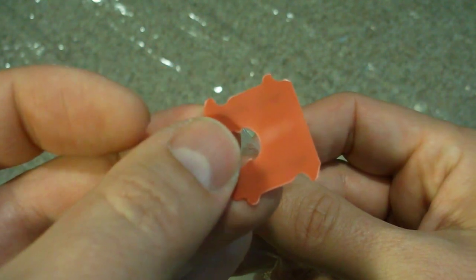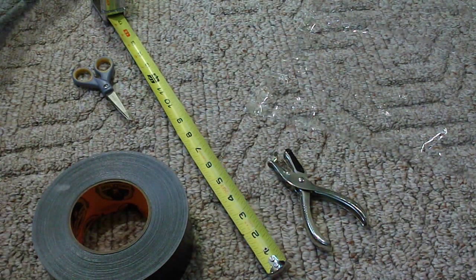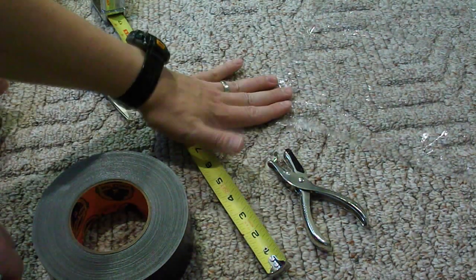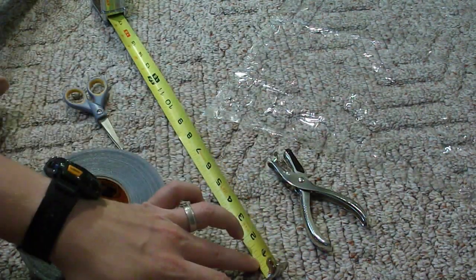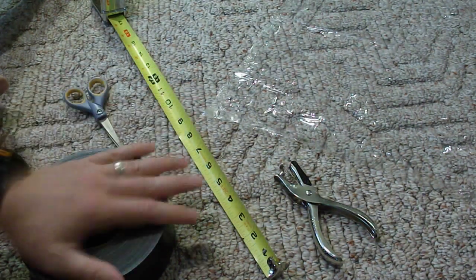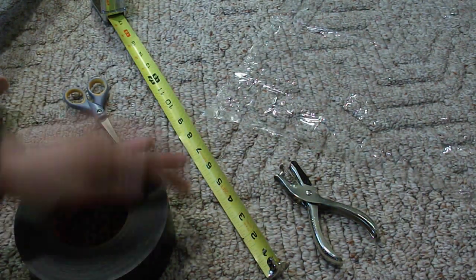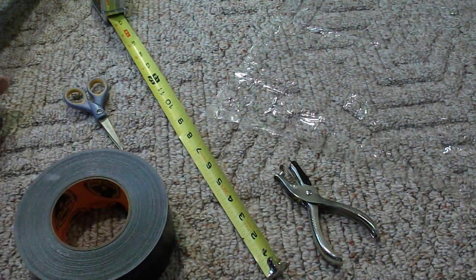We're going to make some pull-outs — stick around and I'll show you how we do that. For this next part we're going to put our ties onto the corners using gorilla tape and a pair of scissors to cut it. We'll measure out a specific amount and use a hole punch to punch a hole through the plastic once it's on, and that'll be our tie-out or stake hole depending on how you're going to use it.